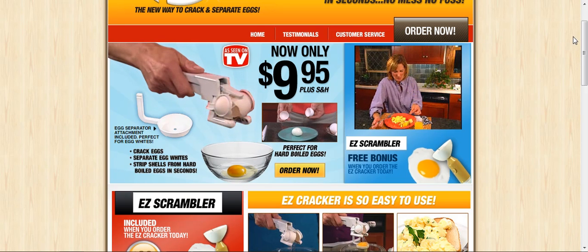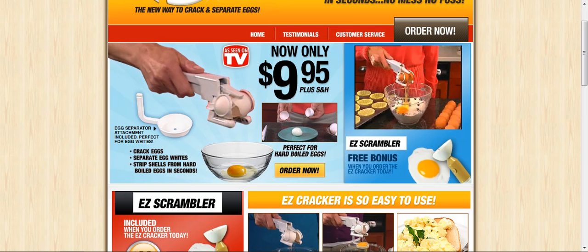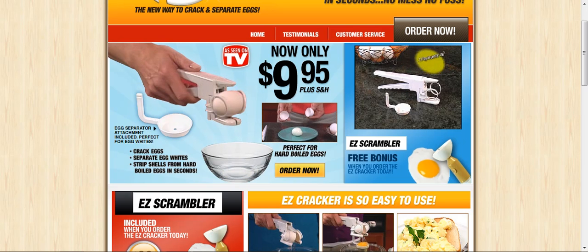So don't ruin another egg dish again. Just crack away with Easy Cracker. Now you can order the amazing Easy Cracker with egg separator for only two easy payments of just $10. But wait!